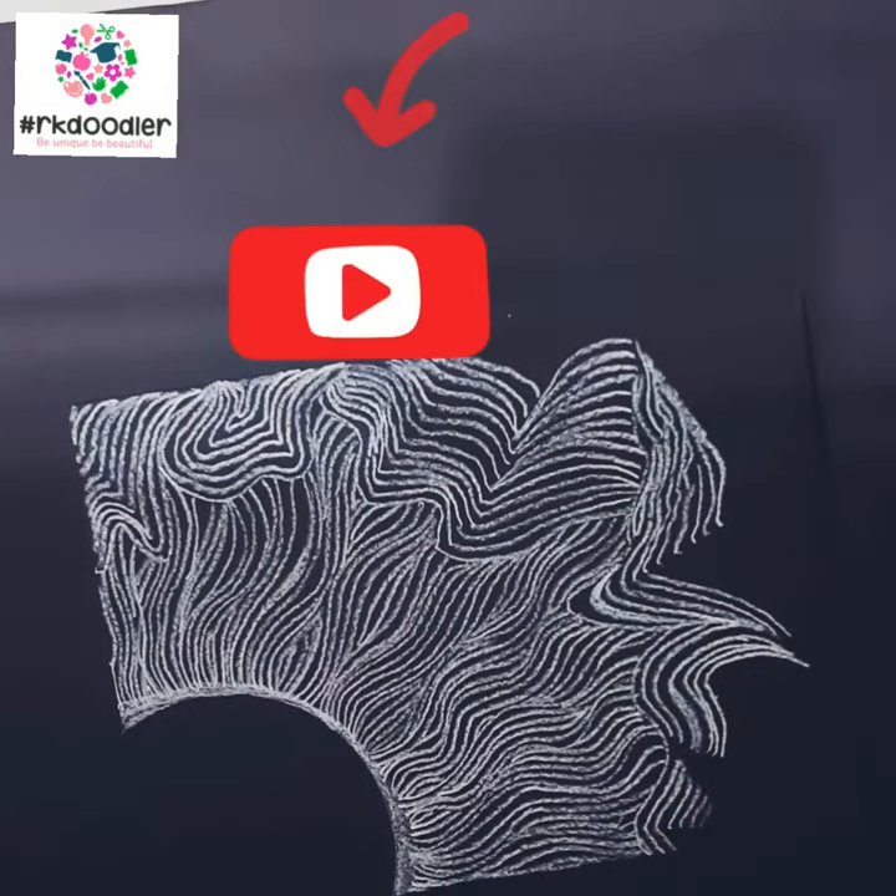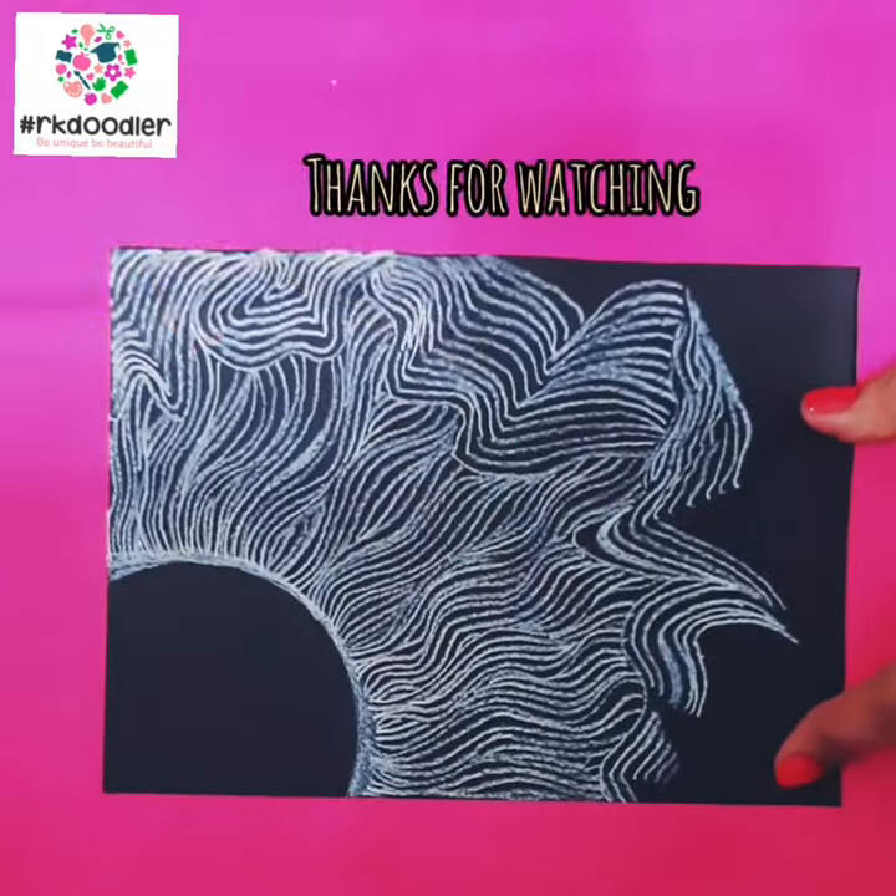Thanks for watching! Don't forget to like, share, and subscribe. Thank you and bye bye!